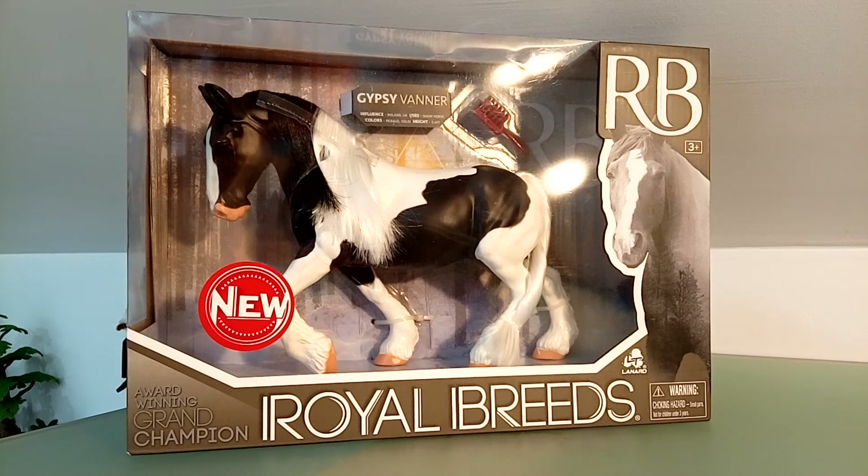Hello people, I am Irika and with me today I have a Gypsy Vanner model from the brand Grand Champion. This edition is Royal Breeds and this brand is out of production. I was able to find it as a good deal on a second-hand platform and I will now proceed to unpack it.